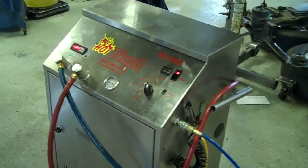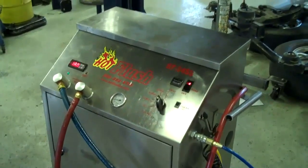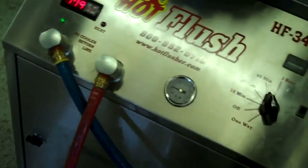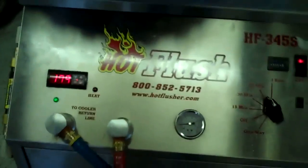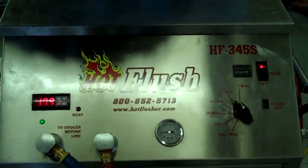This is our hot flush machine. It's not hooked up to your car, but this is just an example to show you how it works. As you can see on the side here, the hot flush is hooked up to shop air pressure. That runs over there to the lift, and then these hoses are hooked to the vehicle. What happens is this runs heated transmission fluid through the cooler system in the vehicle.